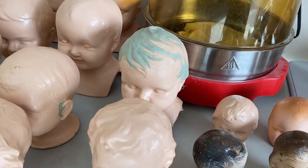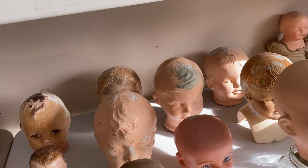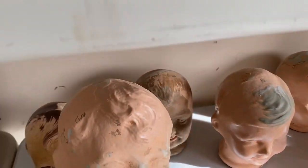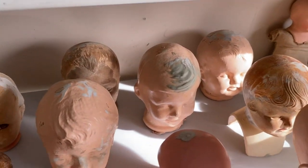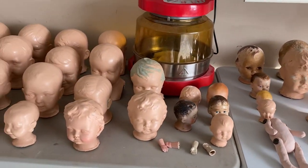A few had holes in the top of the head, so I remolded some hair. And some of them I had to sand quite a bit. I wear my respirator when I do all of this — whenever I paint, I use my respirator. This one-shot paint is really smelly.